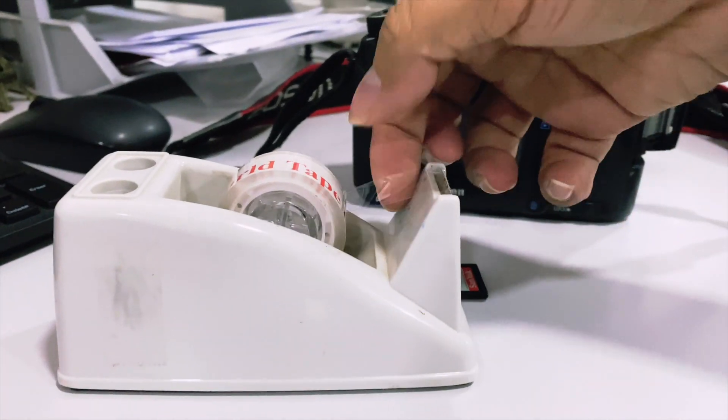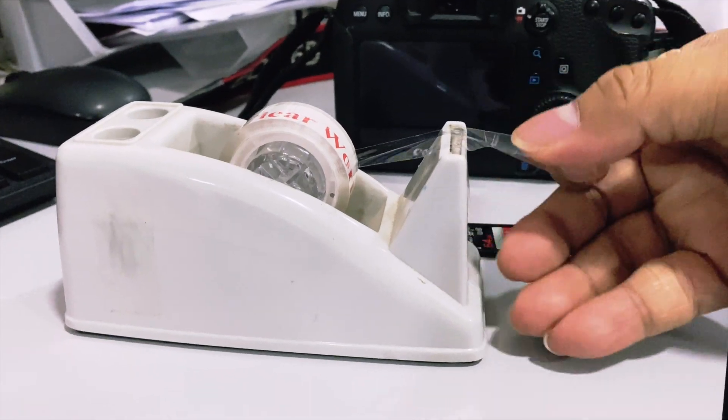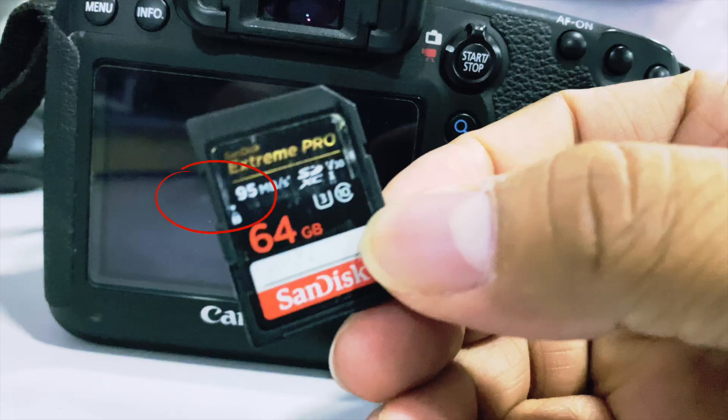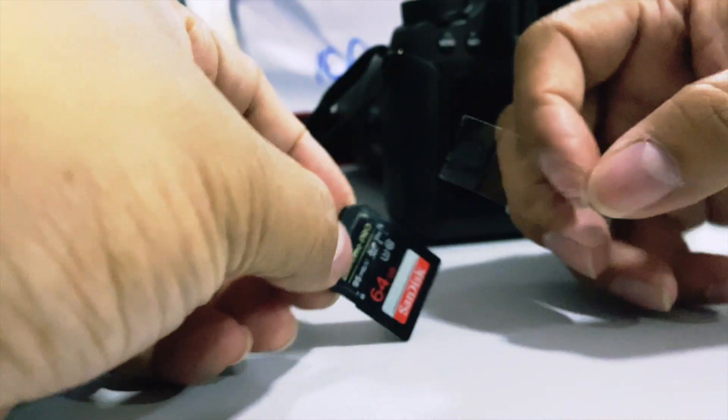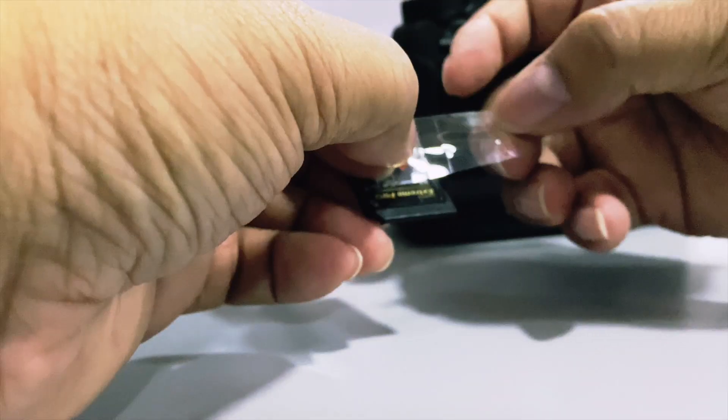However, my trick is very simple. All you need is tape. Use the tape to cover over this hole and it will be fixed. The tape will trick the card into thinking the switch is already set to unlock.